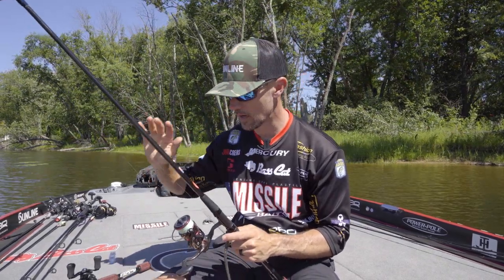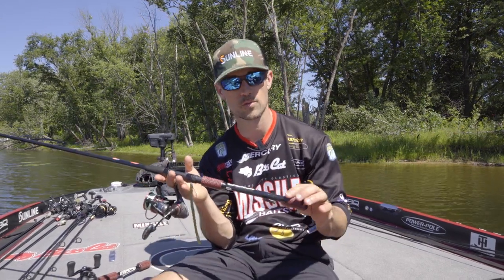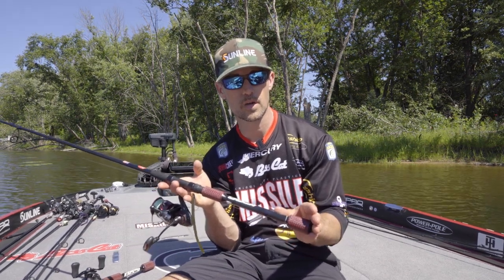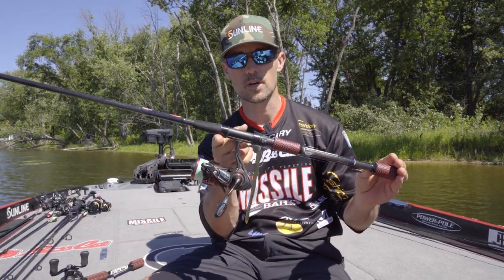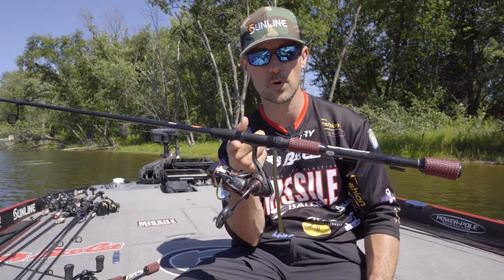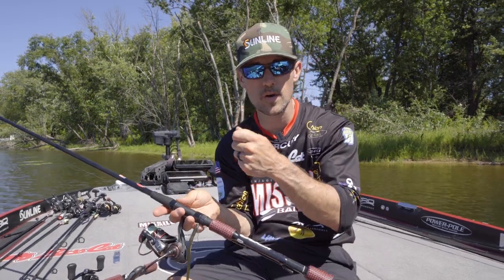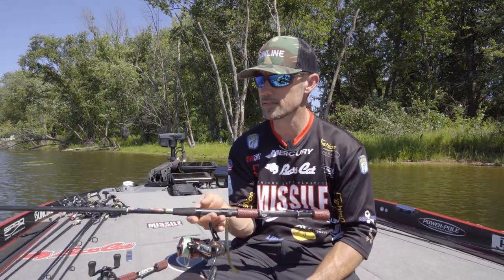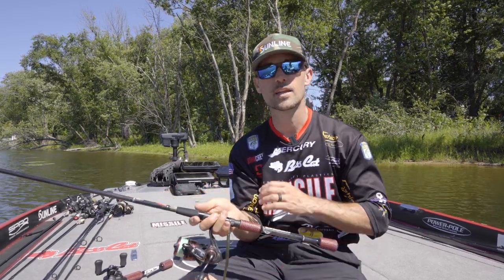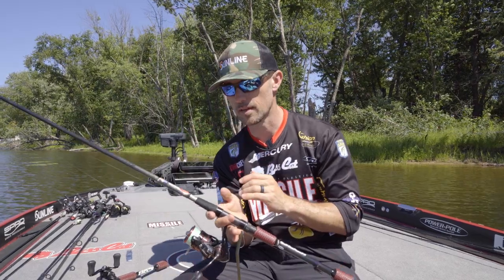I've caught so many fish on it — I absolutely love it. Another couple of things about the drop shot rod: it's counterbalanced. It's got a weight inside the rod in the butt section that balances the rod. So as I'm holding it — this is where I'm going to hold the rod to fish — as you can see, it's perfectly balanced. I don't have to hold the rod tip up; the rod is already balanced. When the rod is balanced, it's going to feel lighter in your hand and you're going to feel every little pull on that rod.